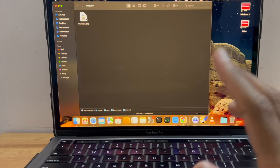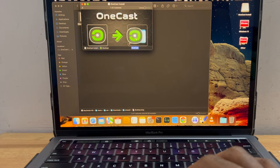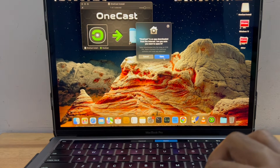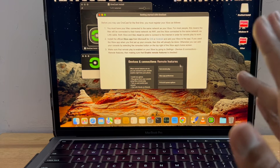I have already downloaded the app and I'm going to install it. I have a message and I'm going to open it. There is an instruction on how to get started with OneCast.